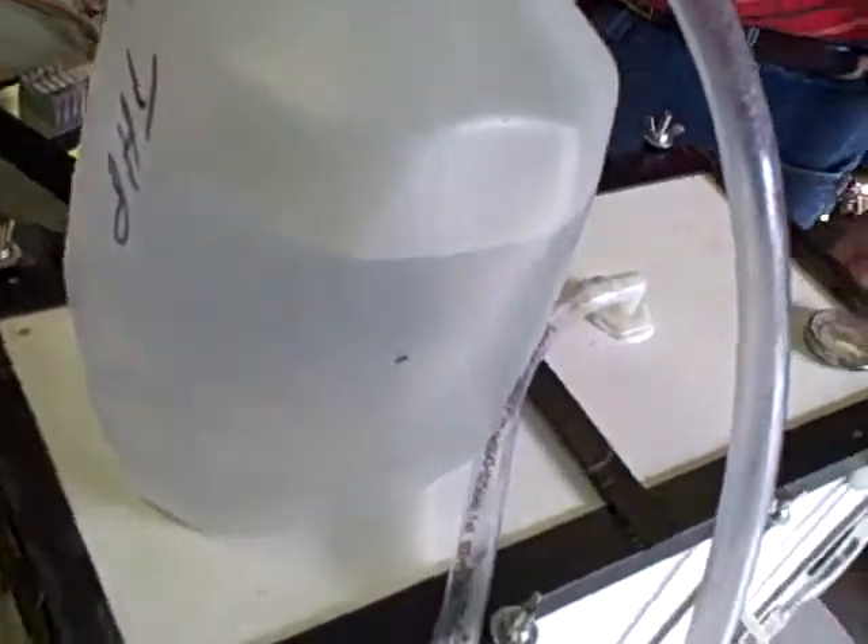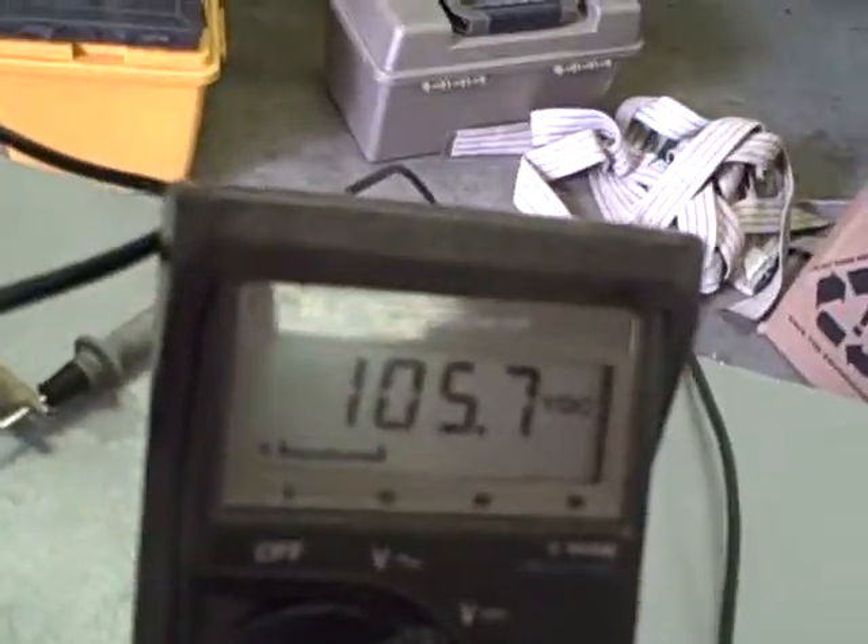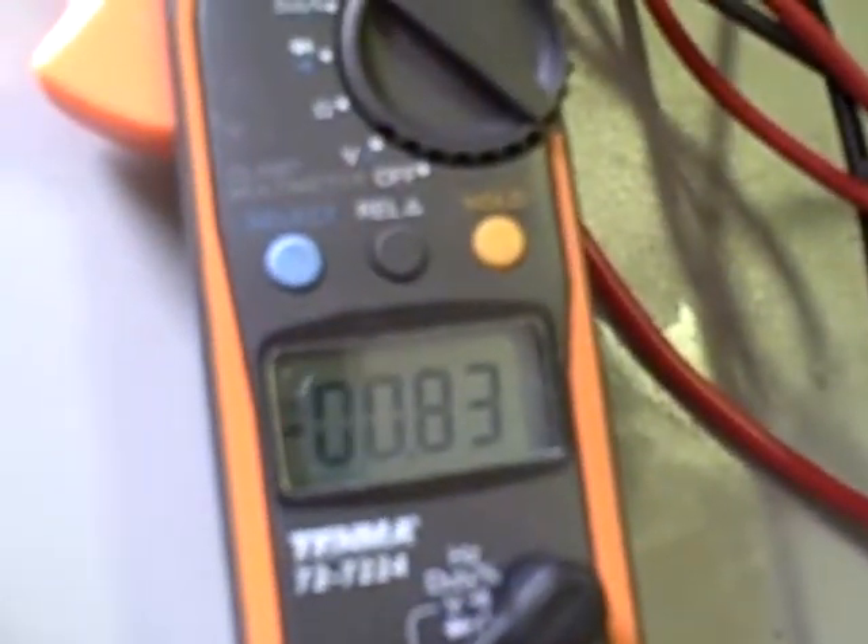Now we're going to continue to increase it, and we're going to take it up to about 105 volts. That's 0.8 amps, and we're starting to get some bubbles — very slow.